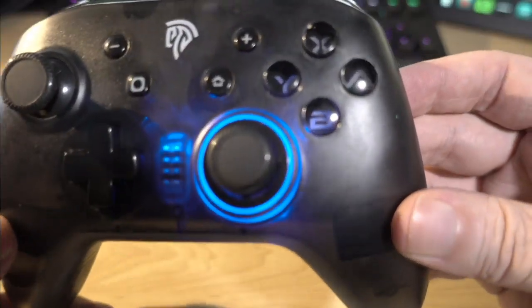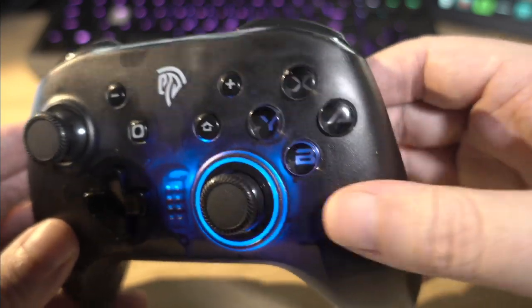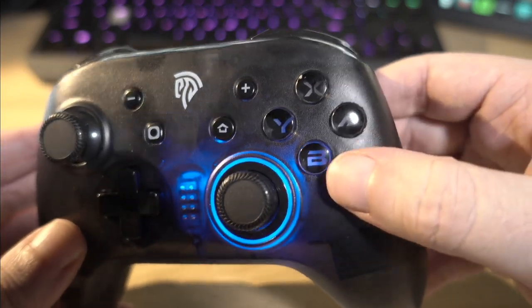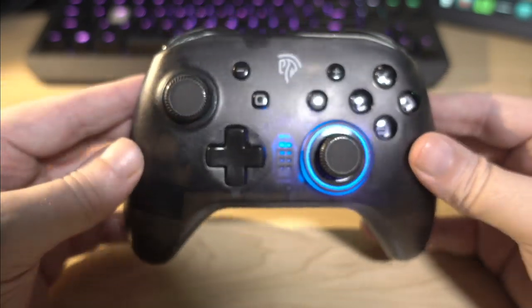The only thing I don't like about how it looks is the font they use on the buttons. I don't like that A, B, X, Y stuff. Just go for a regular font. Not that you're looking at those much, but yeah.